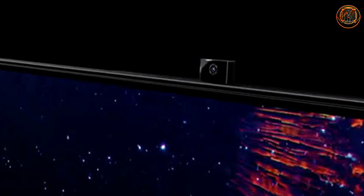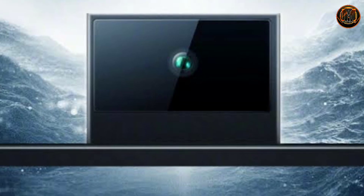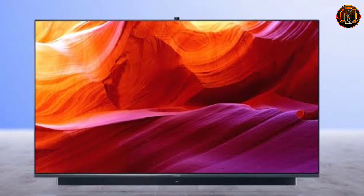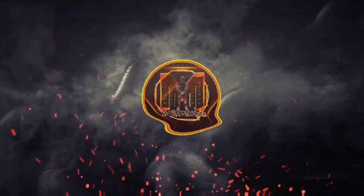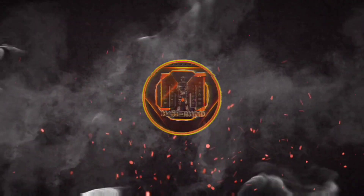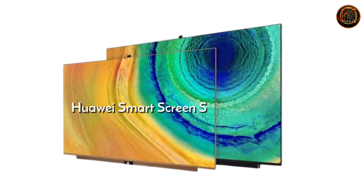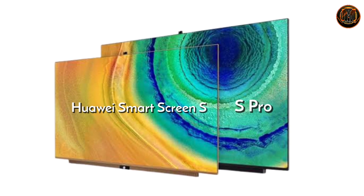In the front-side selfie camera, we will discuss all the details about the features and price. What are the features of this smart TV? You can see the two smart TV models with a front-side selfie camera.